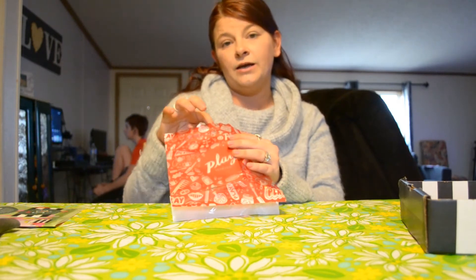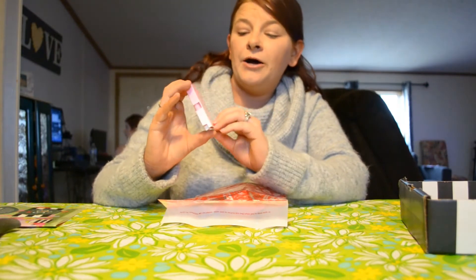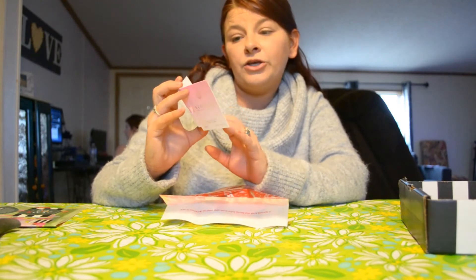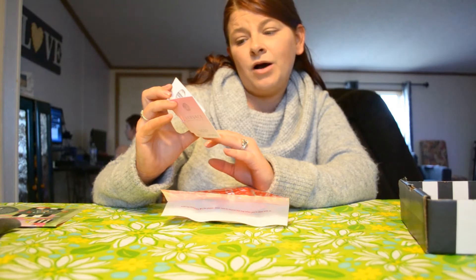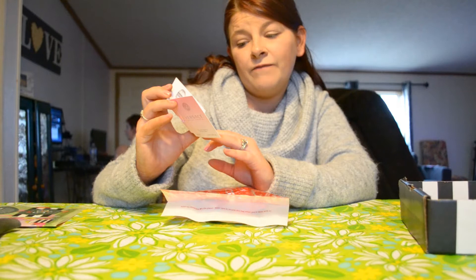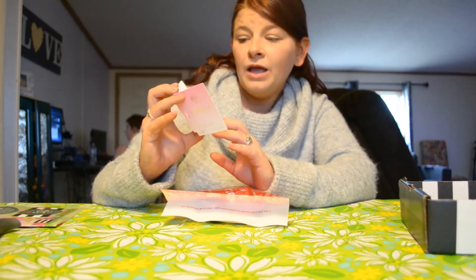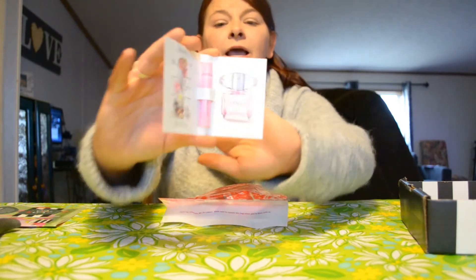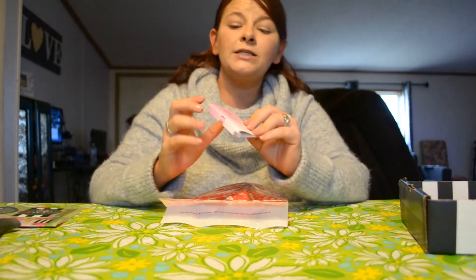So the first thing I'm going to pull out is a fragrance. It's a Versace Bright Crystal, and the notes are Iced Accord, Waizu, Pomegranate, Magnolia, Lotus Flower, Musk, Amber, and Ash Jew. We already smelled it — it smells pretty fruity and pretty flowery. And that is what the bottle looks like if you decide to buy a full-size one.